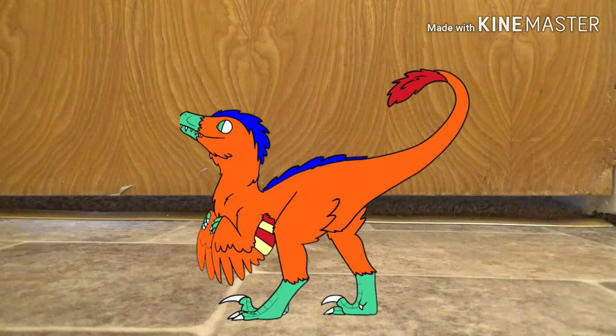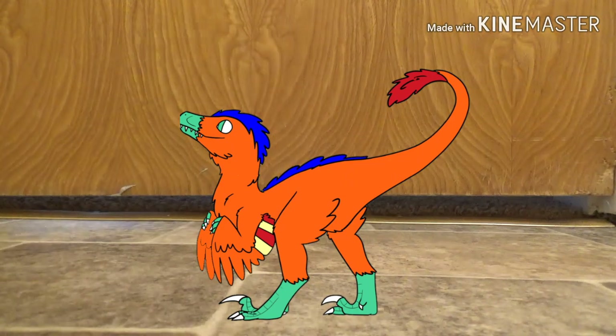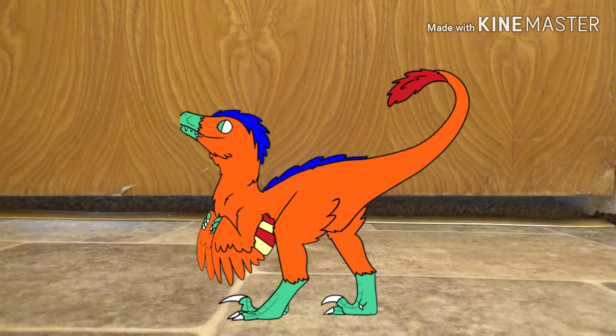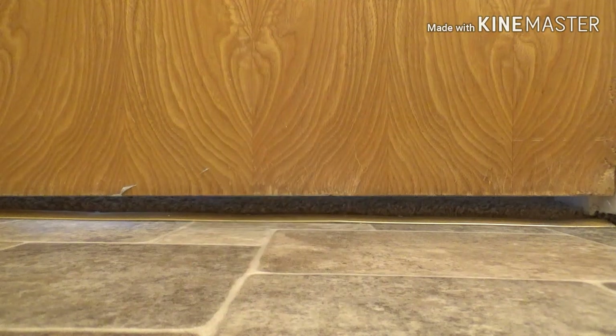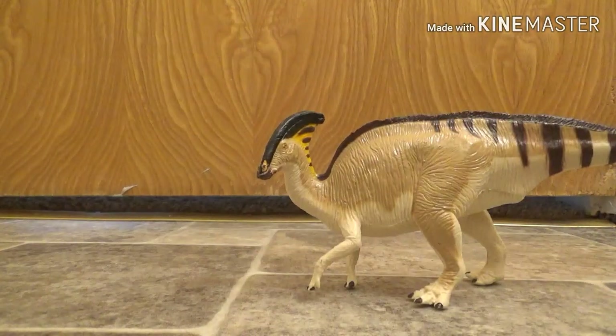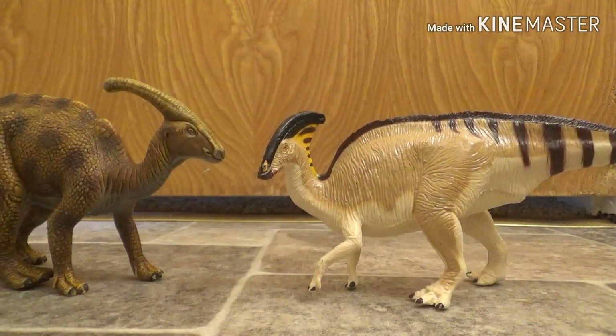For right now I'm just gonna use my bathroom door right here, which I think is a good area. Anyway, today I'm gonna be reviewing two of my favorite dinosaur figures I have. Personally, besides Velociraptor being my favorite carnivore, my favorite herbivore is Parasaurolophus. So today I'm reviewing the Terra Parasaurolophus and the Schleich Parasaurolophus.